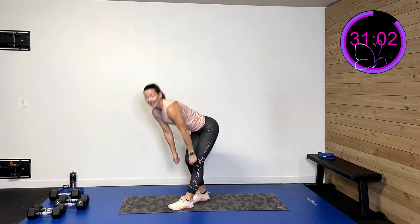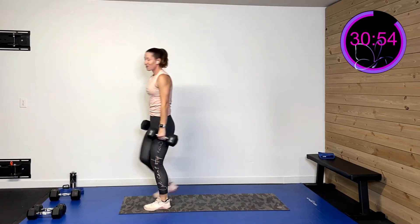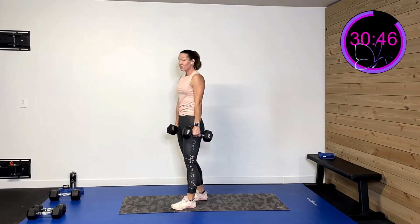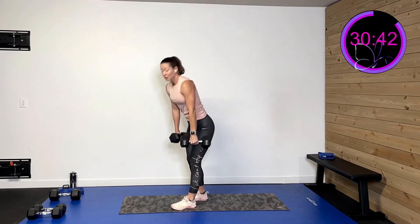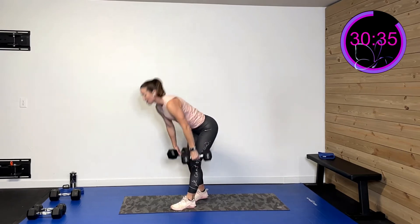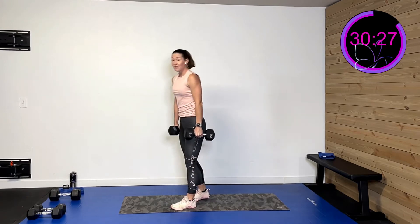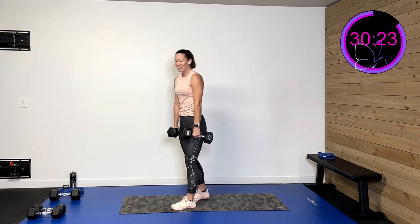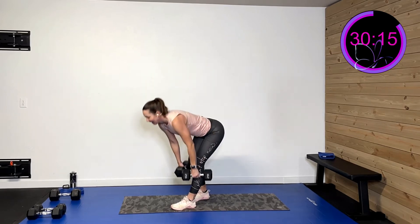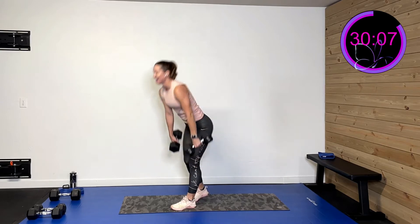Left side now — hinging down and up, then going down and doing the extension on the right side, then combining. Grab those weights, roll those shoulders back. Three, two, one. Hinge down, drive forward. If you're feeling this in your low back, you're pulling in the wrong spot — drop your weight and focus on form. You can lift that back leg or stay in a stagger. Down and up, 15 seconds left. Ten, nine, eight, seven, six, five, four, three, two, one.